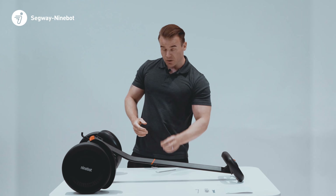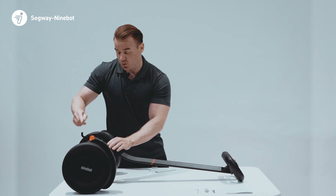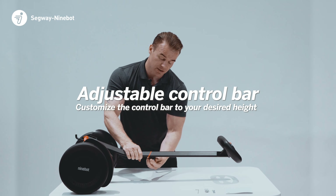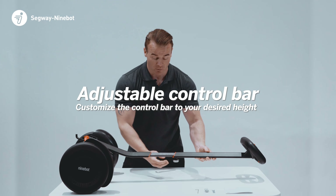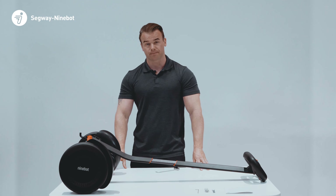Once you've tightened off the two screws at the base of the S-Max and squeezed in the stopper, we can adjust the height of the steering wheel by releasing the knob on the back of the stem and re-tightening it at your preferred height.